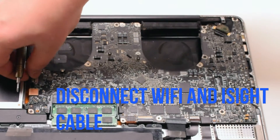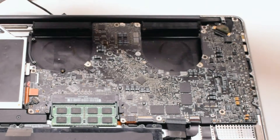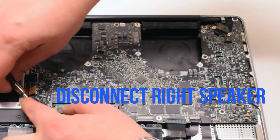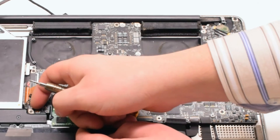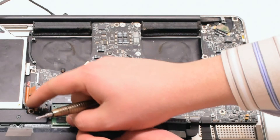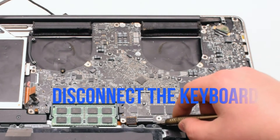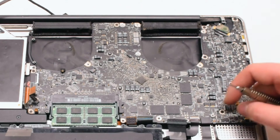Next, let's disconnect the Wi-Fi and iSight cable. Disconnect the DVD drive. Disconnect the speaker. Now disconnect the LED sleep indicator — it has a little lever you have to pull up. Disconnect the trackpad. Now the keyboard. The keyboard also has a small lever. Pull that up before pulling out the keyboard.